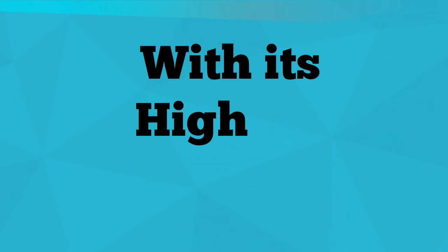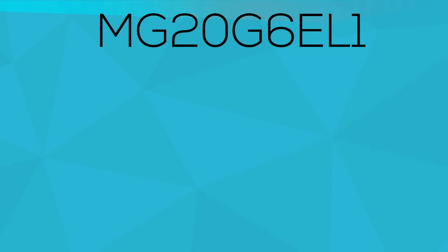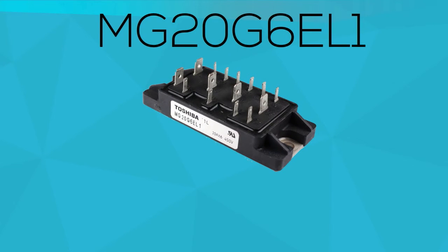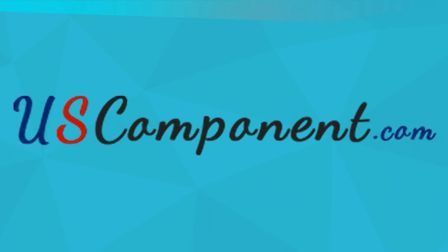With its high DC current gain, the MG20G6EL1 can be used for heavy work applications such as in welding machines. So then, what are you waiting for? Get the MG20G6EL1 now, only at uscomponent.com.